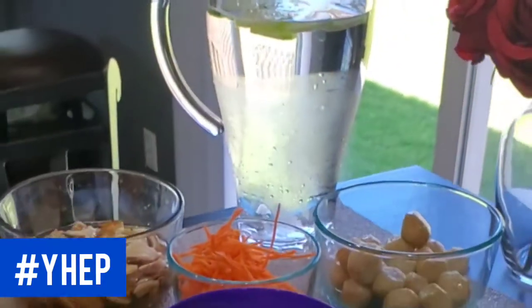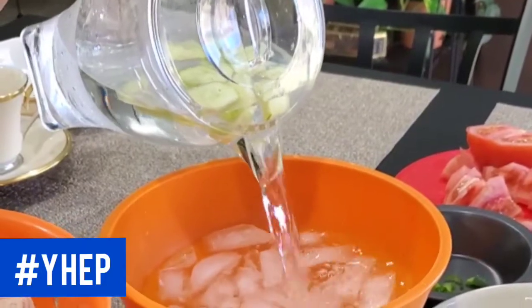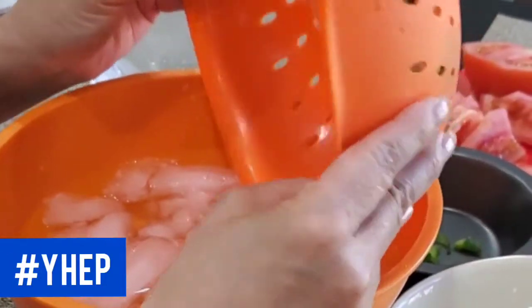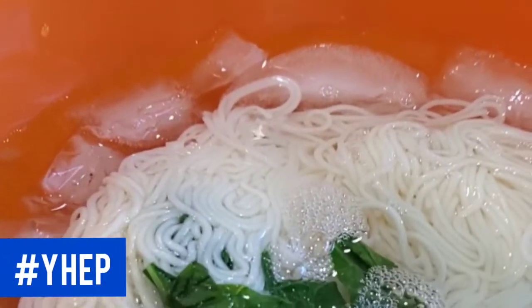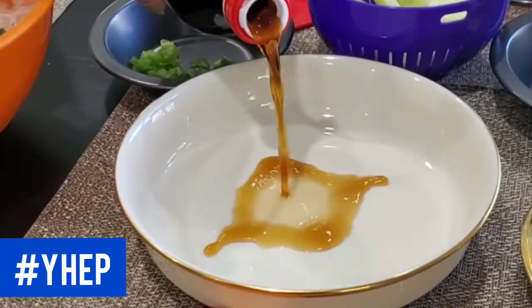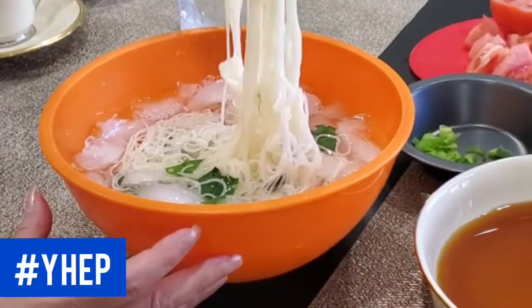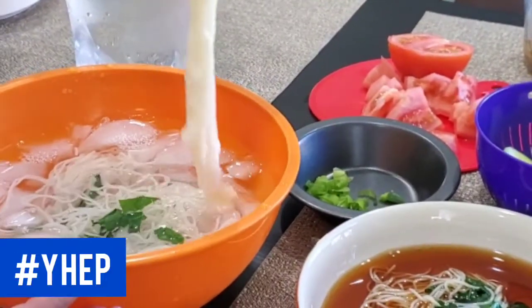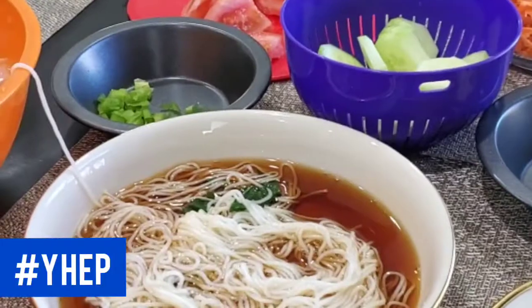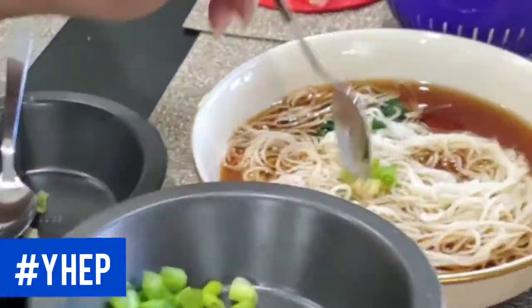Here's our cucumber in our cold water for our Somen noodles. We're going to add our cucumber water to a bowl with ice and put our noodles in bok choy — give it a nice ice bath to keep the noodles cool. Next, we'll add some soup base to our bowl, then we'll add our Somen noodles into the soup base.